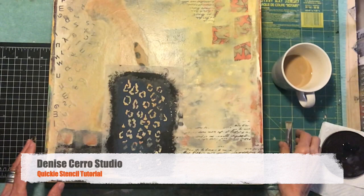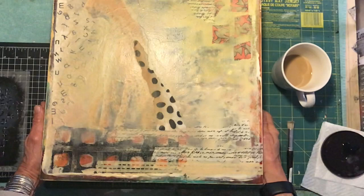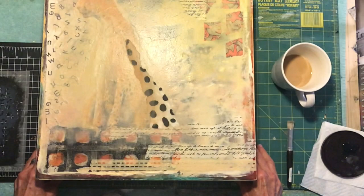Hi all, it's Denise and I'm here in my studio working on a couple of pieces for an upcoming show titled 'Wildlife.' I'm working on two pieces on very thick wooden boxes, about 15 by 15. The piece I'm working on features a cheetah, fitting for this wildlife-themed show.